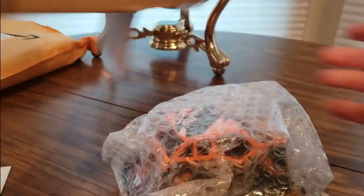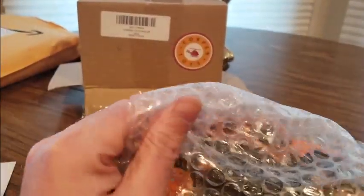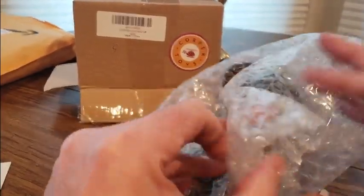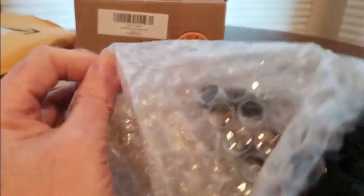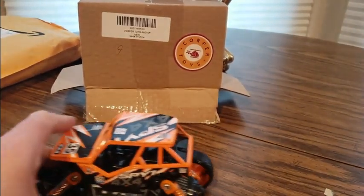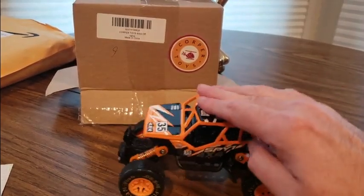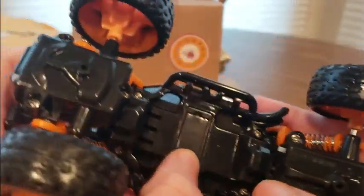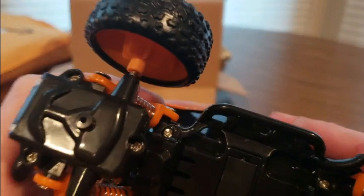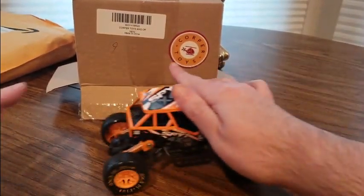All right, so we got Corper — it's like a dune buggy type. These are supposed to be really cool, any age doesn't matter. Oh, it's rolling — they see me rolling! Look at it, got the drop. Let's see what it looks like — battery and all. Whoa, yeah!